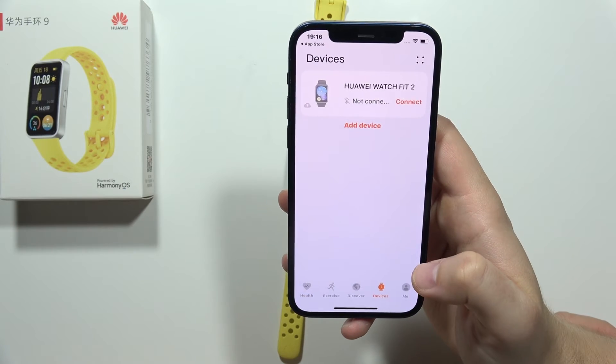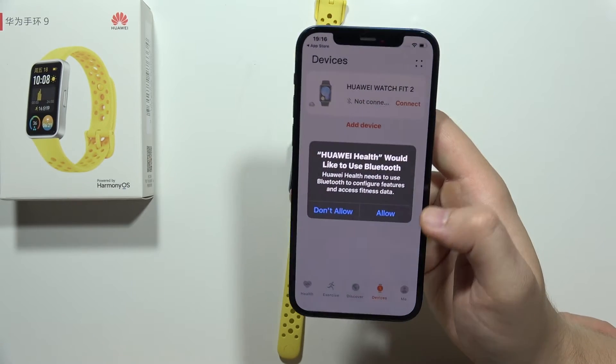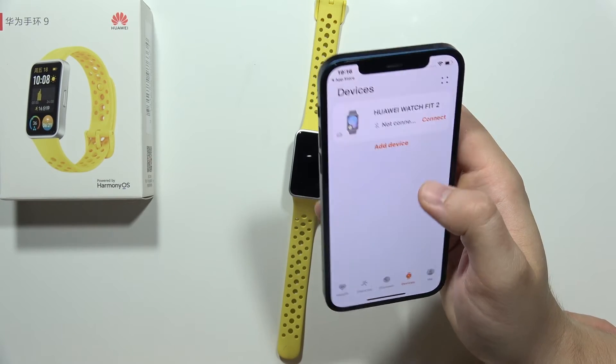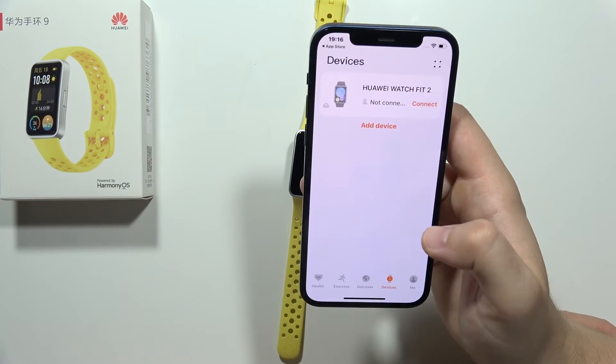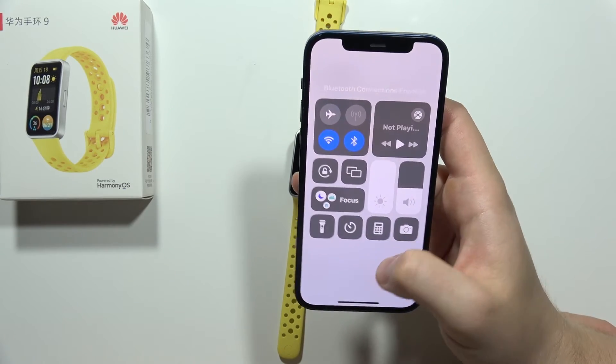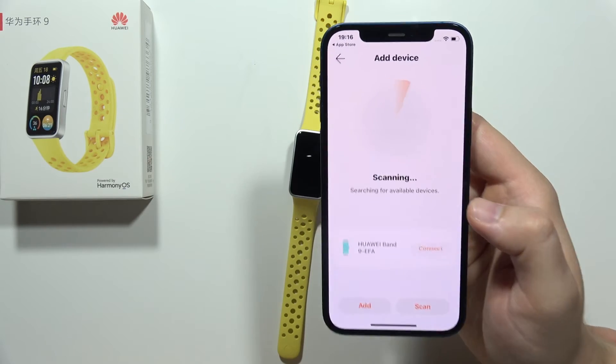Now click on Devices one more time and tap Add Device. Click Allow again when prompted. Make sure Bluetooth is turned on — if it's not, turn it on now — then click Add Device one more time.